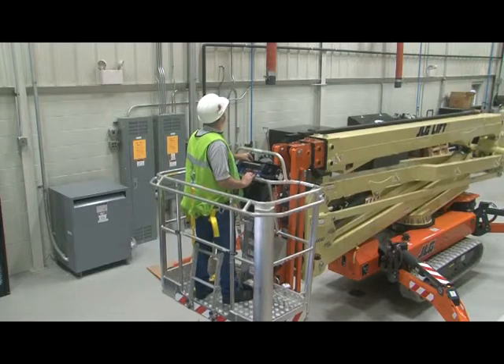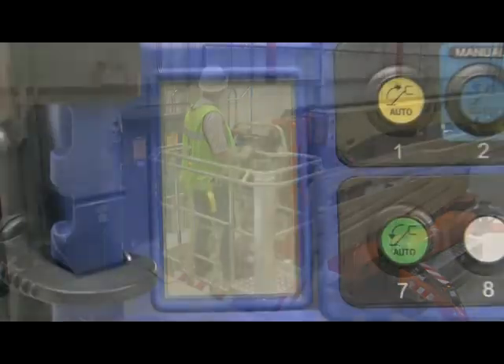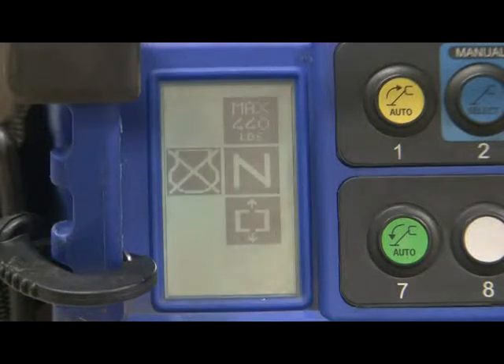Use the remote control station to operate the ground and aerial functions. After turning on the machine, the remote will go through a pre-operational check. If the battery disconnect switch was turned off, this check may take a few extra moments to complete. Wait until the appropriate display icons load before operating.